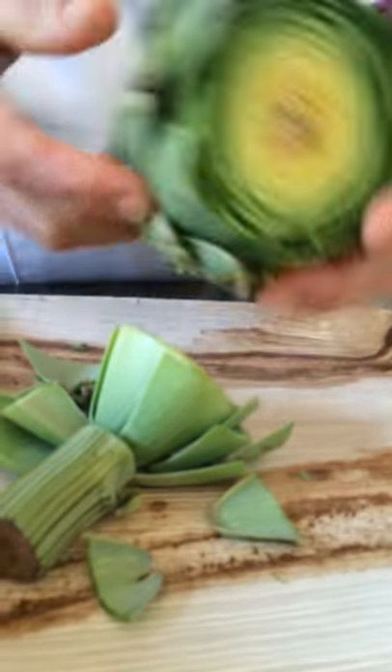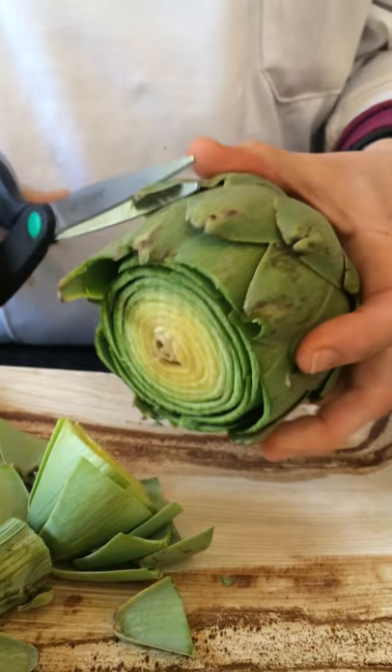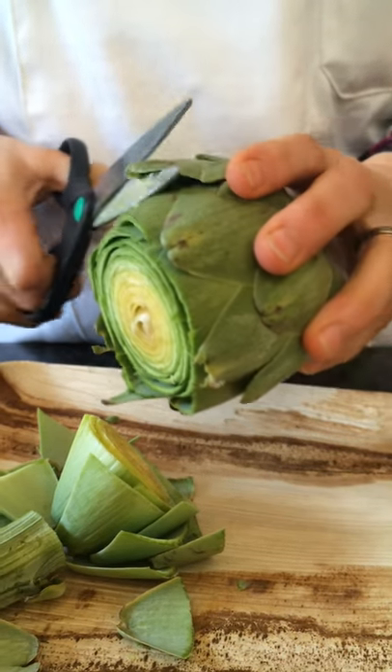You'll get to the beautiful inside. Then with your scissors, you're going to trim the sharp bits off the leaves. They're spiky — you don't want to eat those. Go all around.